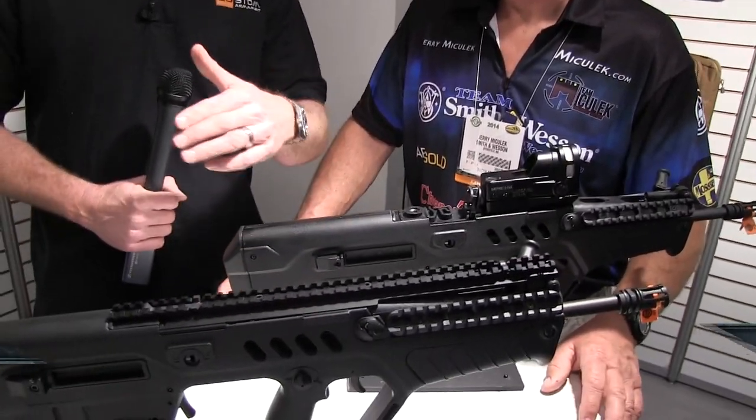I'm here at the IWI booth with Jerry Michalik and we're talking about the Tavor. I know that you recently put out a video on your YouTube channel — I'll put a link in the description below to your channel. You were talking about the Tavor. What are your thoughts on this rifle?